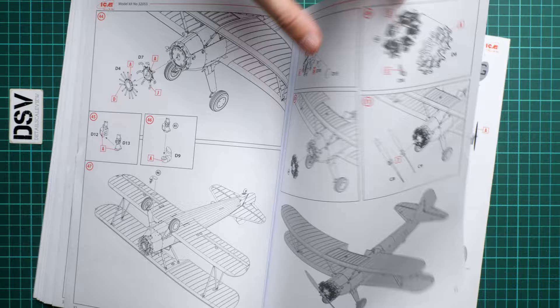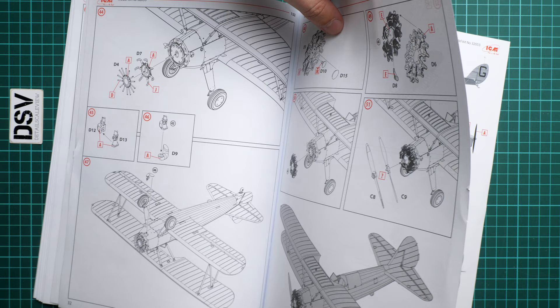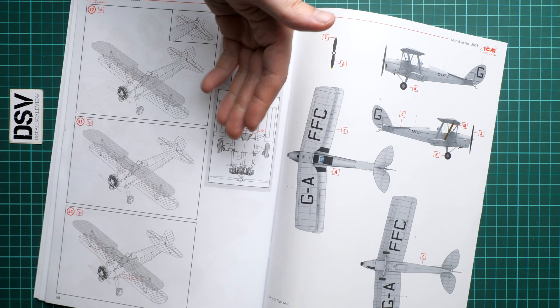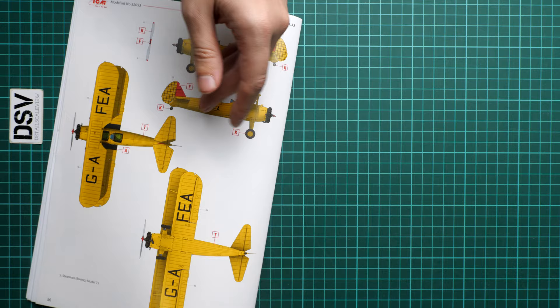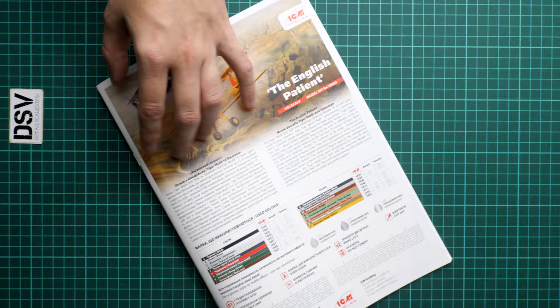Next we add the struts and install the exhaust stacks. Then we continue with engine assembly — there are a lot of things to glue together, but as a result you get a nice engine. The engine is visible on this aircraft, so it's a good idea to spend time on proper weathering and painting. For the marking guide, we have only one marking option for the Tiger Moth and only one — the yellow scheme — for the Stearman. That's the only combo you can build out of the box.